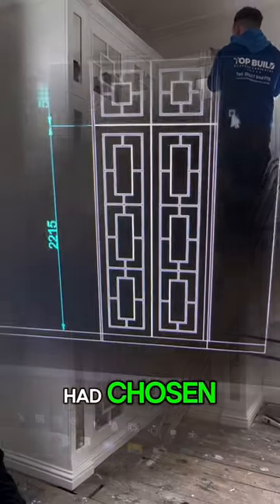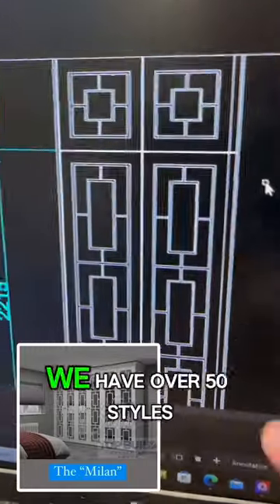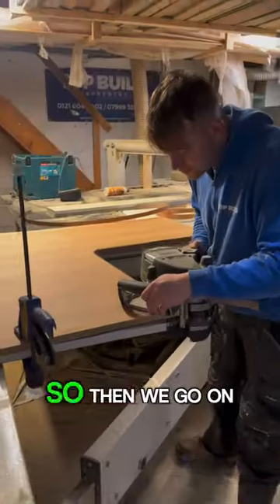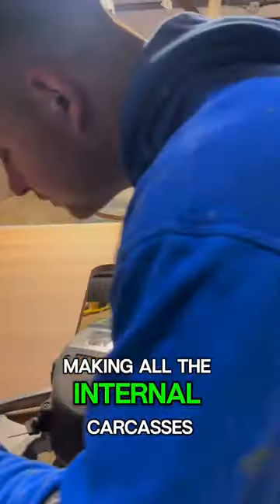Firstly, after the client had chosen our style of door — which was our Milan, we have over 50 styles to choose from — she then opted for a corner wardrobe. We then got on making all the internal carcasses.